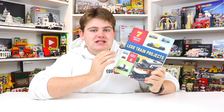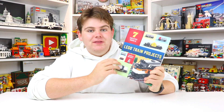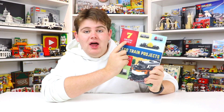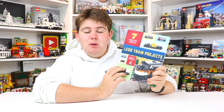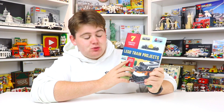The Lego Train Project is a book with over 200 full color pages of step-by-step building instructions to help you build nice but reliable Lego train models. With this book, you can build a total of seven different models, as you can see from the examples on the front cover. This book came out September 1st and was written by Charles Pritchett.